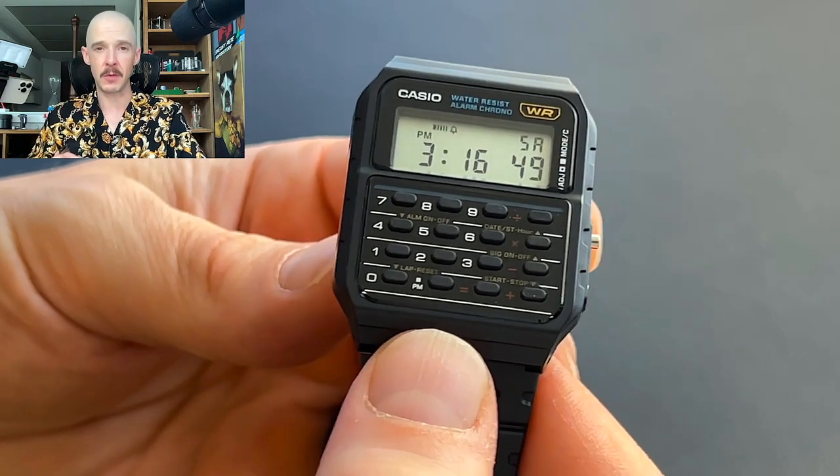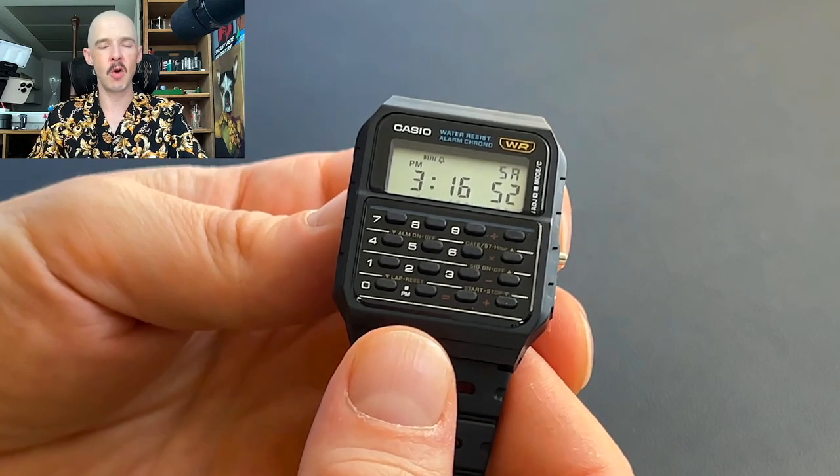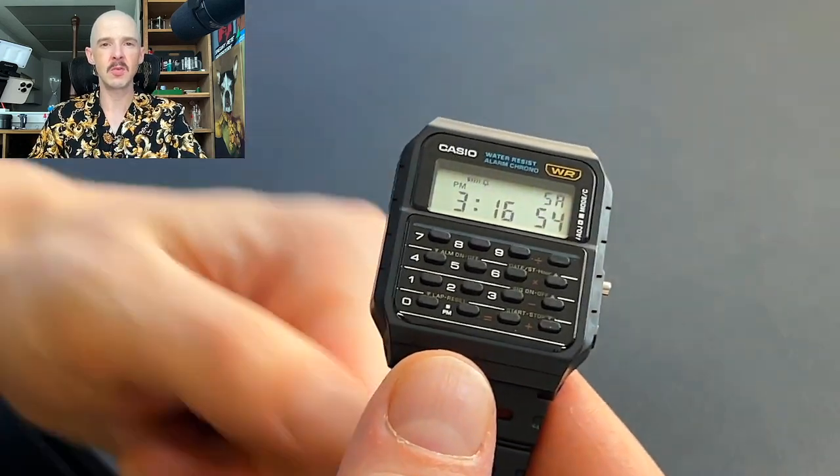If you're a Casio fan, or especially if you like collecting vintage Casios, this is absolutely one you should have in your arsenal, and it's definitely one I would recommend. Thanks a lot, guys — I really hope you enjoyed watching this one, and we will see you soon with another video.